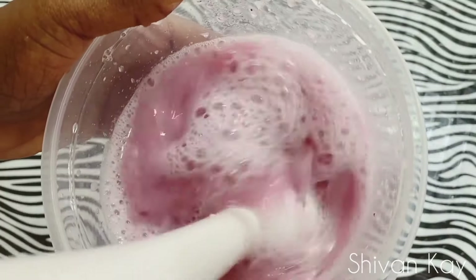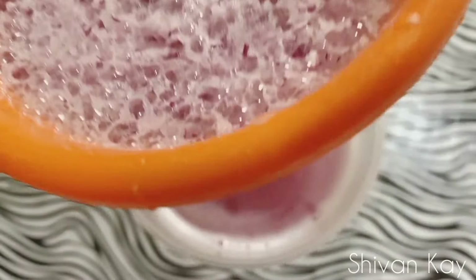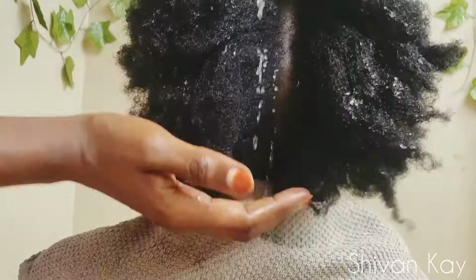Hello everyone, it's Shivan Kay here. Welcome to my channel or welcome back to my channel. In today's video I'm gonna be showing you how I use onion juice on natural hair for massive hair growth.